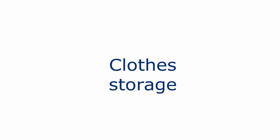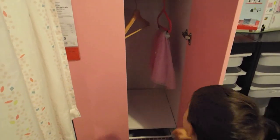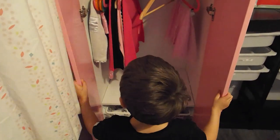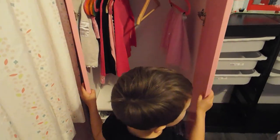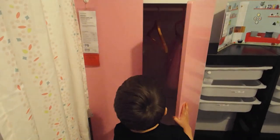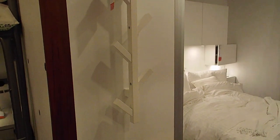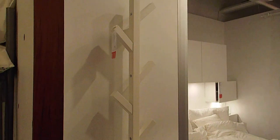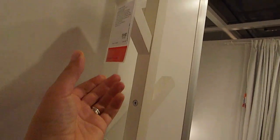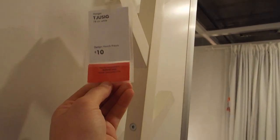For clothes storage, IKEA has many solutions at children's size. This one is called the Stuva collection — you have different doors, drawers, and interiors, and you can see it's very easy for the child to open and close at their own level. For clothes hanging, I really like this clothes rack in the shape of a tree. You can place it at your child's level and it can be reused by adults at a later stage.